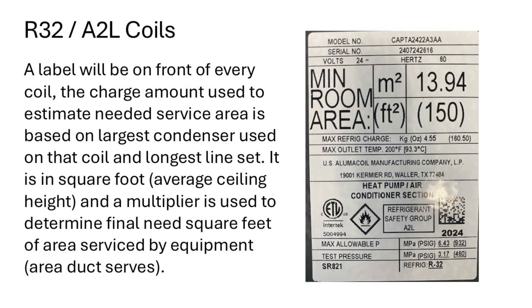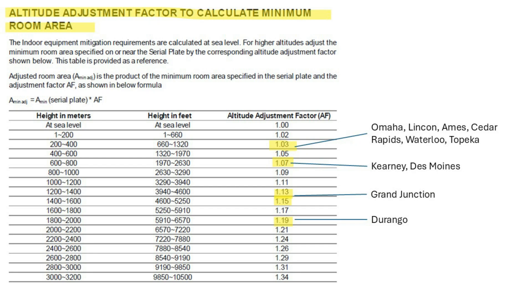A multiplier is used to determine the final needed square feet of service area for the equipment — that is the area the duct will actually serve with air. The square footage listed on the coil times the multiplier gives you the narrowed square feet of service area for that piece of equipment. Please note that is not the utility room; that is the actual air communicated through the system in the home.